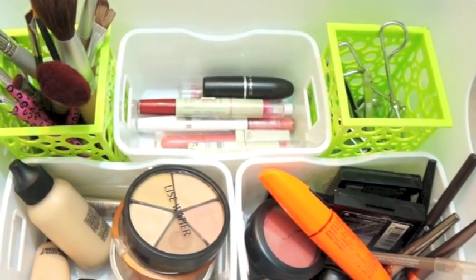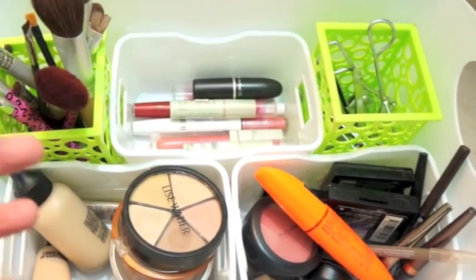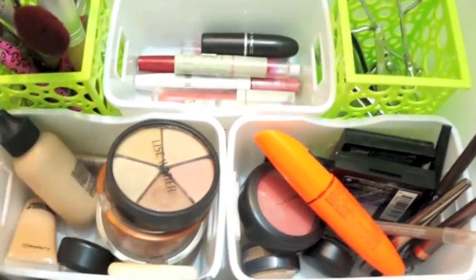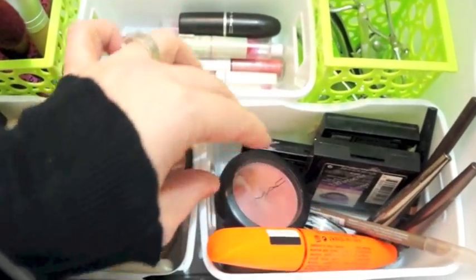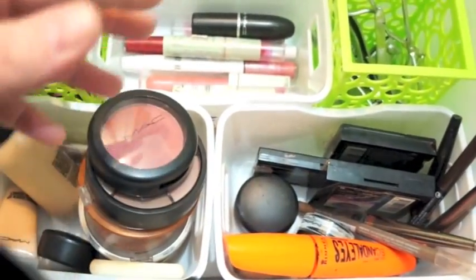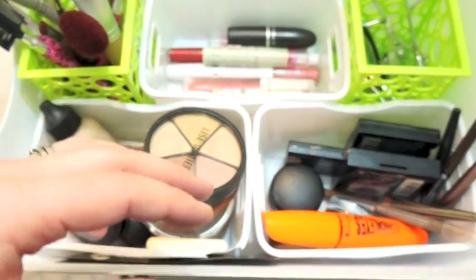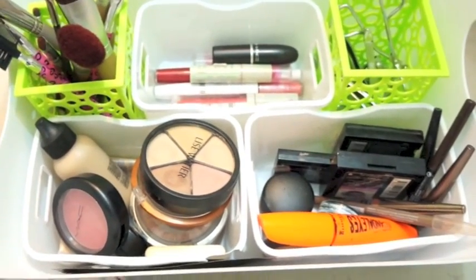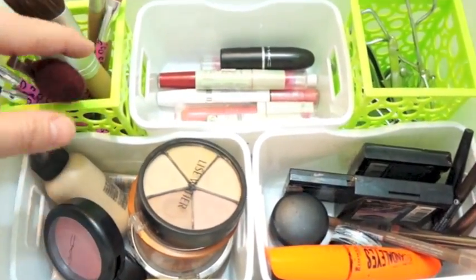Getting ready in the morning used to be a disaster until I started using this tray system for my makeup. I used to use a traditional makeup bag but I'm loving this tray system because you can just take it up and put it away when you're done, and bring it out and everything's at your fingertips. I have my brushes, my tools, and I've divided them into face, lips, and eyes. If you're like me and you're really just using basically the same things every morning, I promise you if you switch to a tray system you will thank me.